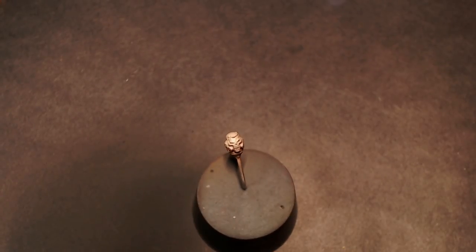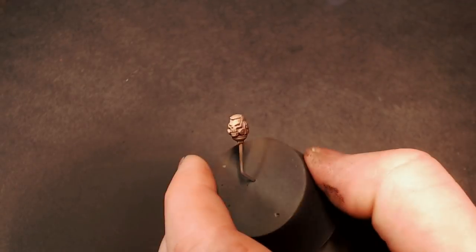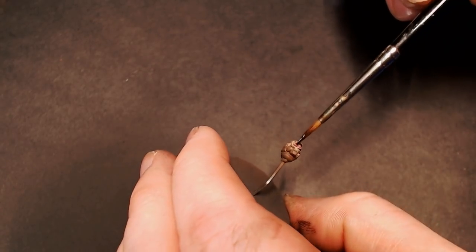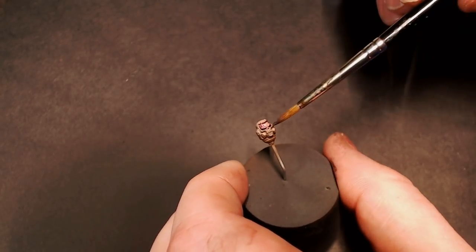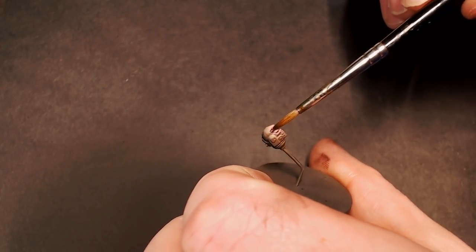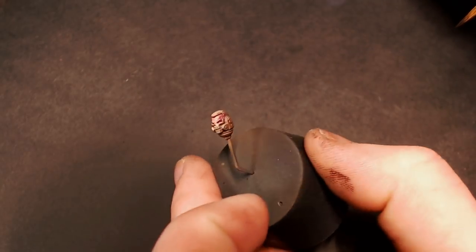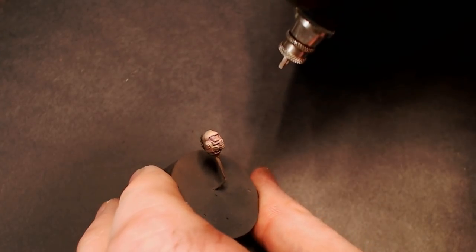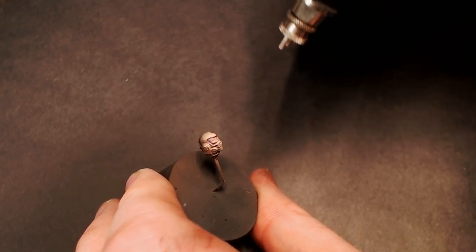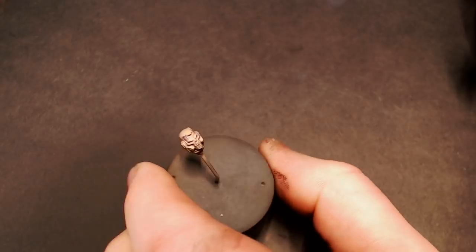We're going to put a wash over the flesh tone on our head using some Juichi Violet from Citadel — a purple wash. This is a really old school way of doing Space Marine faces where it gives them a really vibrant, almost flushed appearance to their skin. We're just going to very lightly put that over — we're not going to slop it on, we're not trying to darken our details too much. We're just going to get a little bit of that violet color in there, and when that dries, we're going to come back with the Barbarian Flesh with a lot of Flow Improver, making this paint really transparent and just feather it back over our face on top of that wash to give us a really nice soft appearance for our skin.